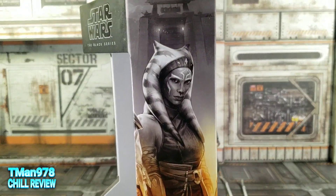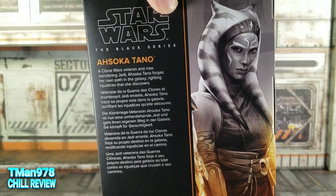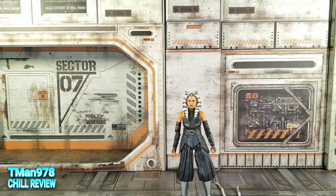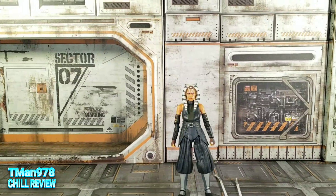Here is the artwork right there. You see that? Isn't it awesome? That's the bio if you want to pause and read that. But that's all you're gonna see from the box — I'm about to throw that in the trash.